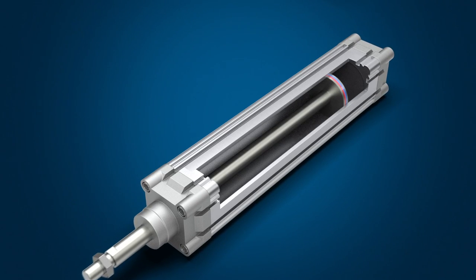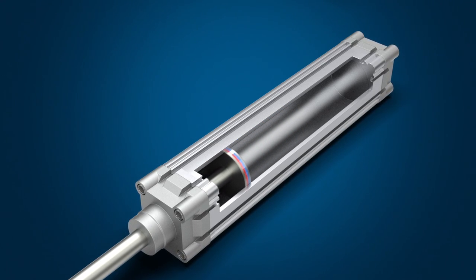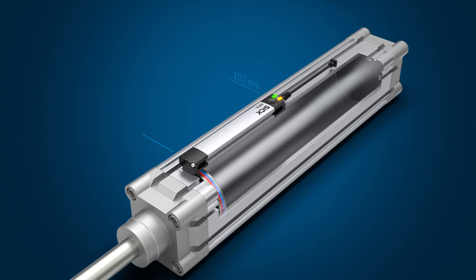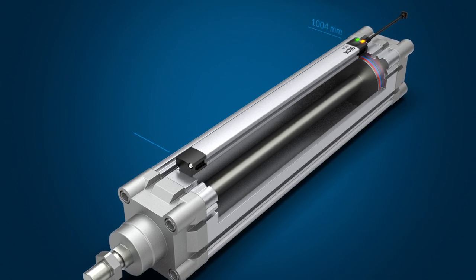For non-contact detection of piston movements or positions in pneumatic drives, SICK offers the innovative MPA analog positioning sensor. This accurate and versatile solution provides flexible measuring ranges from 107 to 1007 mm.